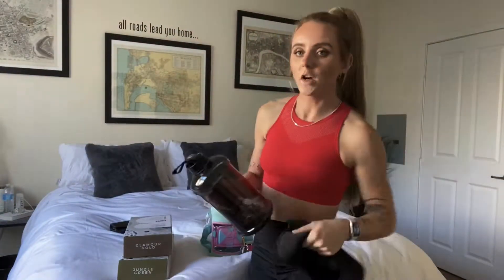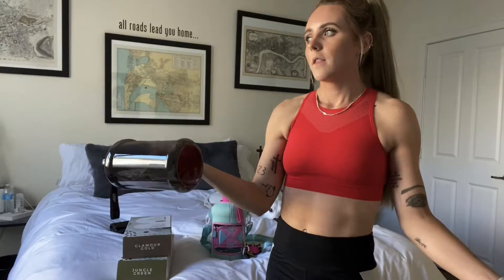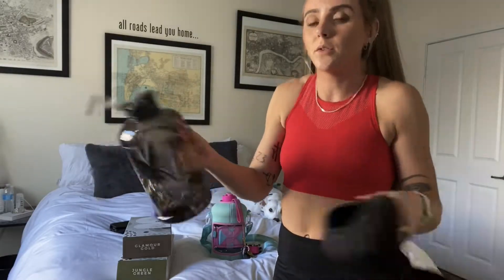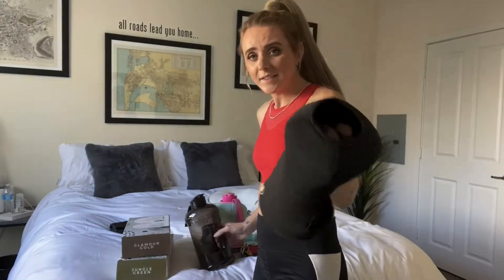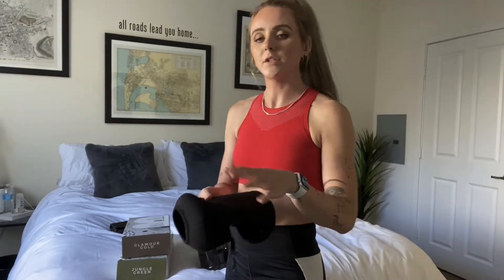That makes it so much easier to wash. This is dishwasher safe, first off — they literally make it so easy for you. And the sleeve, I just hand wash it. I just shove it in the sink and use some dish soap on it, scrub, and it's all good. Super easy.